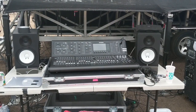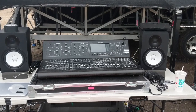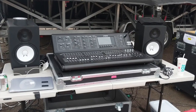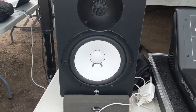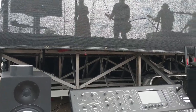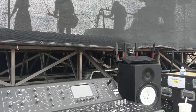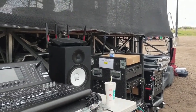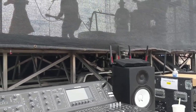Here I'm using a Midas M32 console, which is basically identical to the Behringer X32 but more expensive, so I would recommend using the Behringer for this setup. I have studio monitors set up so I can hear what's being broadcasted to the radio, which is a slightly different feed than what's going to the loudspeakers. You need to broadcast at full volume at all times going into the transmitter, or else you'll have a weaker signal when things get quieter, and that brings more static to the feed.